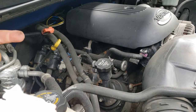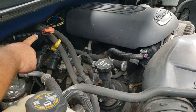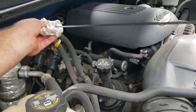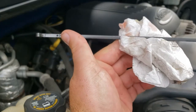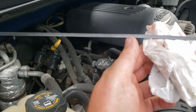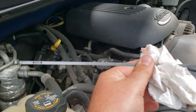Next we're going to check the transmission fluid. Normally the vehicle has to be hot, so I'd have to drive it several miles — probably about 10 minutes — and then check it. These dipsticks normally have a lock on them; we lift that up and pull it out. The dipstick reads: 'Check in park, engine idling' — so it has to be running. It also says 'vehicle level' on a flat surface, 'trans hot,' and fluid must be in the crosshatch. So we need to warm this up by driving roughly 10 minutes before checking this fluid.